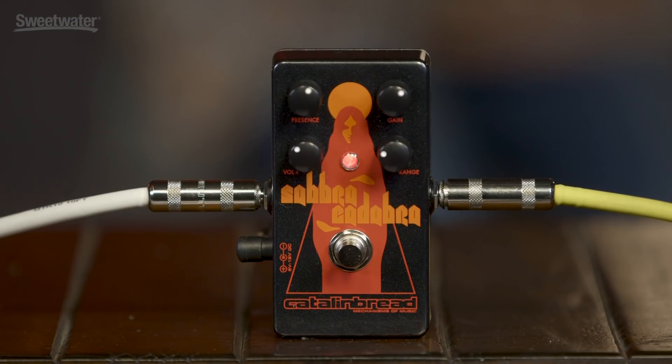Another amp-in-a-box category member. In October 1969, four blokes from Birmingham, England named Tony, Bill, Geezer and Ozzy entered a recording studio. They emerged 12 hours later, and the album they released in 1970 changed everything. The name of the band: Black Sabbath.